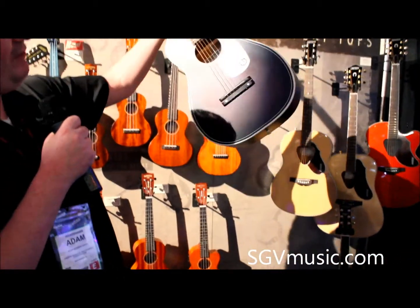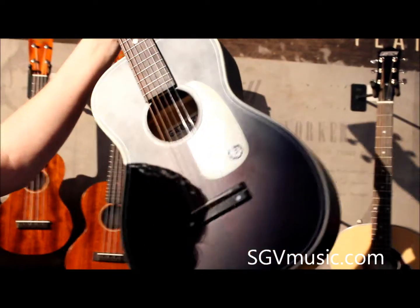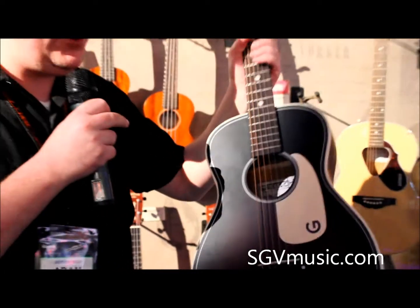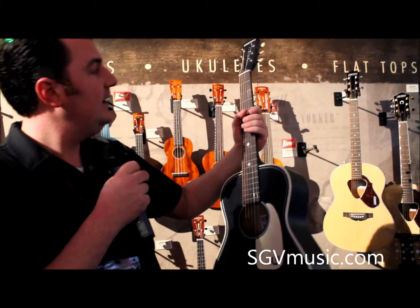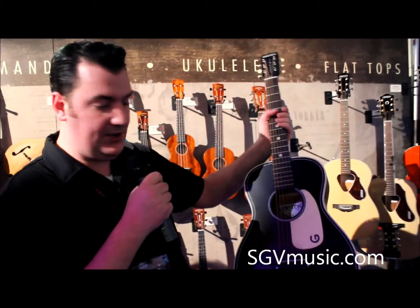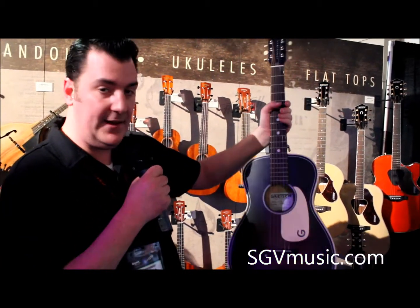We've got a Drowned Sunburst finish on there, you've got the pickguard with the Gretsch G. It's a short scale — 24 inch scale — so it's really nice and easy to play. And it's based on an original 1940s parlor guitar that Gretsch did back then.